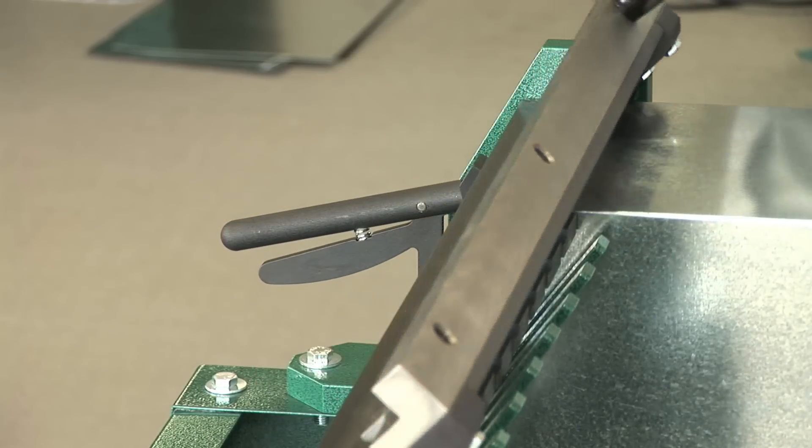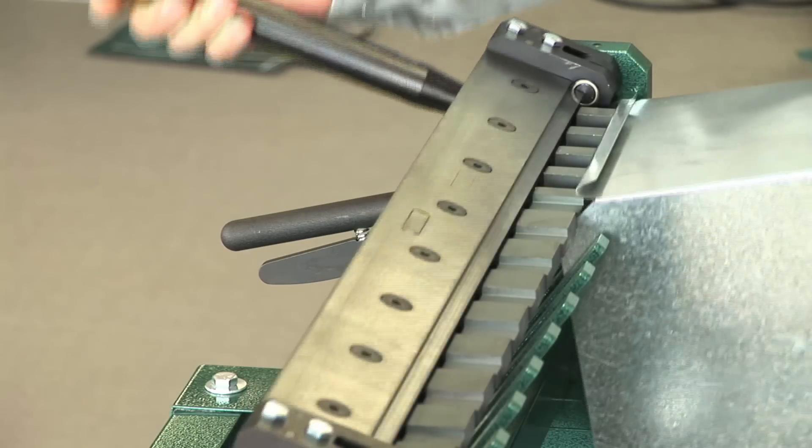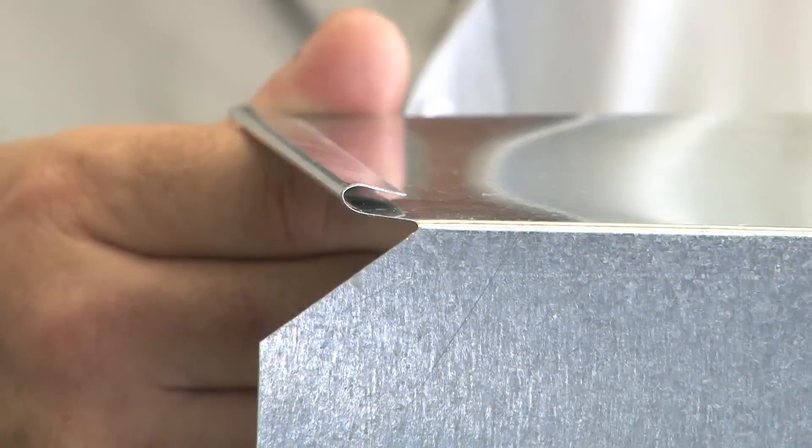Release material by slightly lifting both handles together. To complete the process, use the top leaf of the cleat bender to close the drive cleat edge to desired profile width.